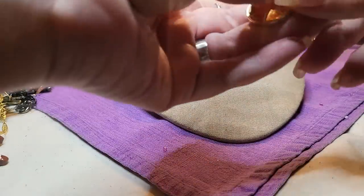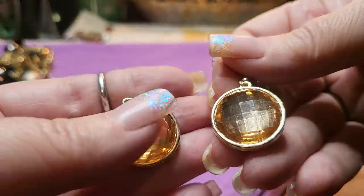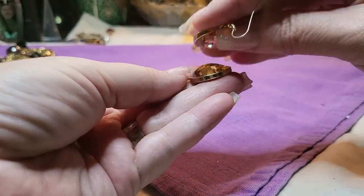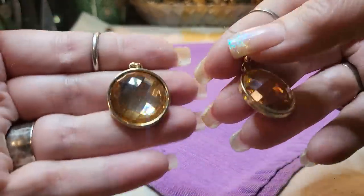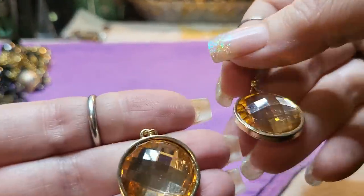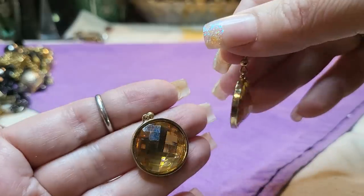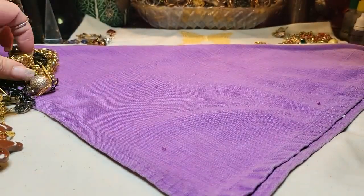We have an earring — we have both of them. These are pretty. I believe these are glass — look at the facets in them, they just sparkle. Gold tone. Nice.